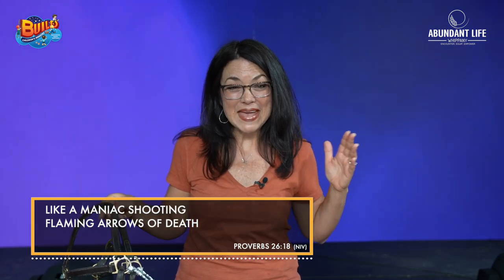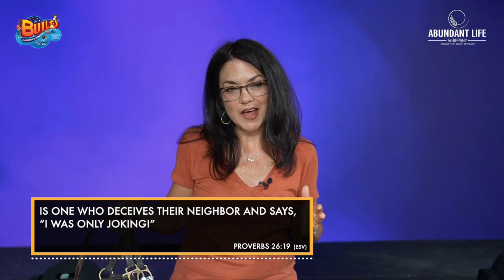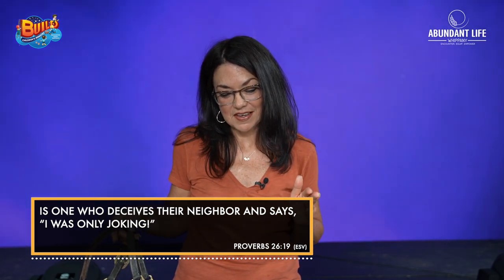How about this one? This is crazy. Proverbs 26:18-19: 'Like a maniac shooting flaming arrows of death is one who deceives their neighbor and says, I was only joking.' Ouch. Have you ever done that? Said something that really wasn't very nice or maybe something deceptive or a lie, and then said, 'Oh, I was just joking.' The Bible says that kind of person is like a maniac shooting flaming arrows. I don't want to do that — I'll burn everything up. So we have to be very careful.